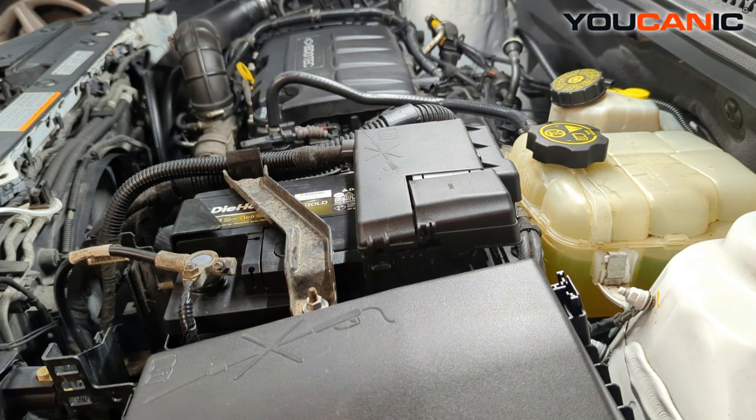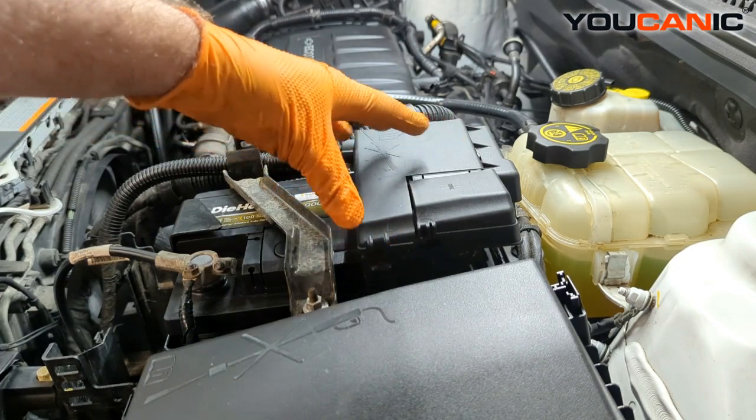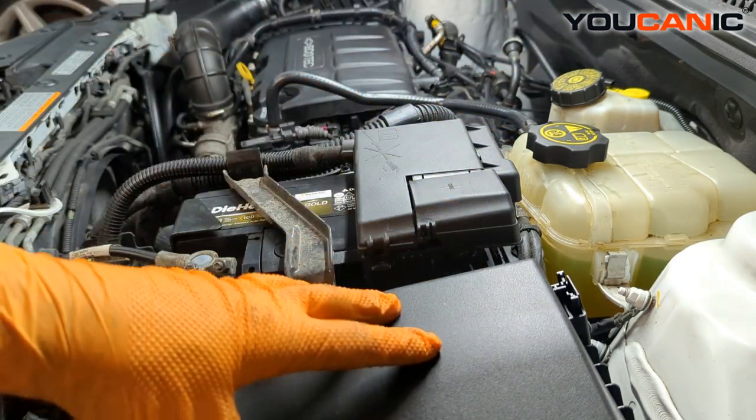In the engine bay, on the left side, we have two fuse boxes. One right here on top of the battery — this is the main fuse box, and it's going to power all of the other fuse boxes.